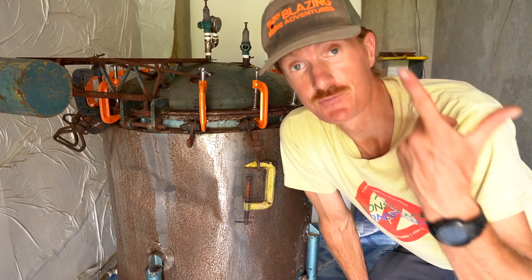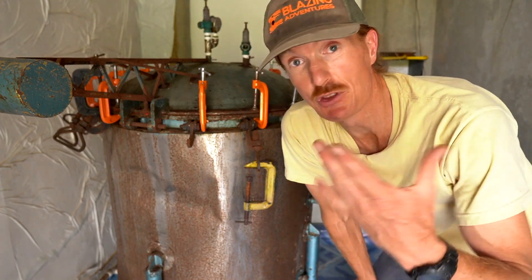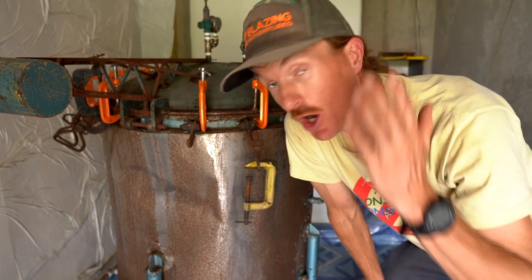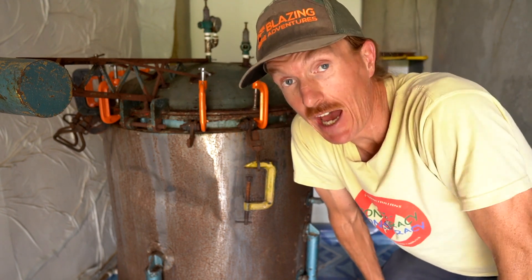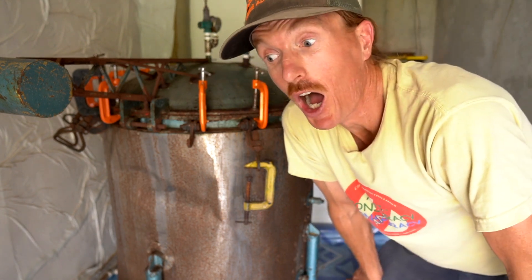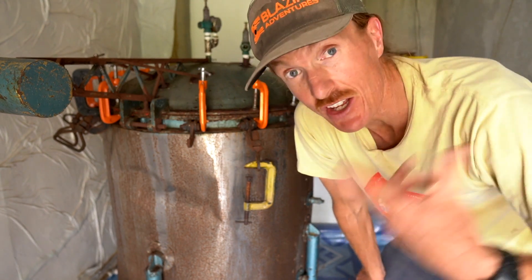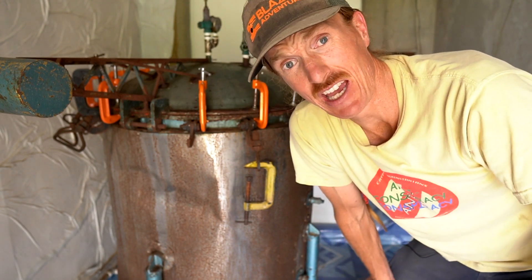Thanks so much for watching. Let me know any other questions or things I missed. There are plenty of things I missed, but it's actually easier than you think to have your own sterilization setup. This is a nice mid-range setup — it's nothing huge, but it's also not tiny. I hope it inspires you. I really appreciate the watch and the views. Keep on rocking the fungal world — fungal freedom. Check out our other videos and more to come. Thank you.